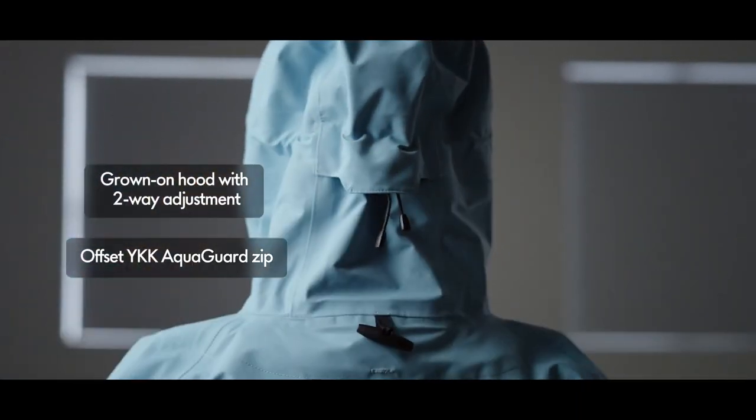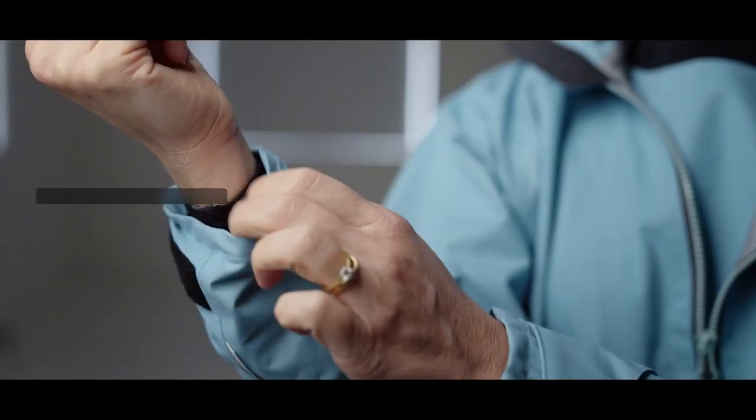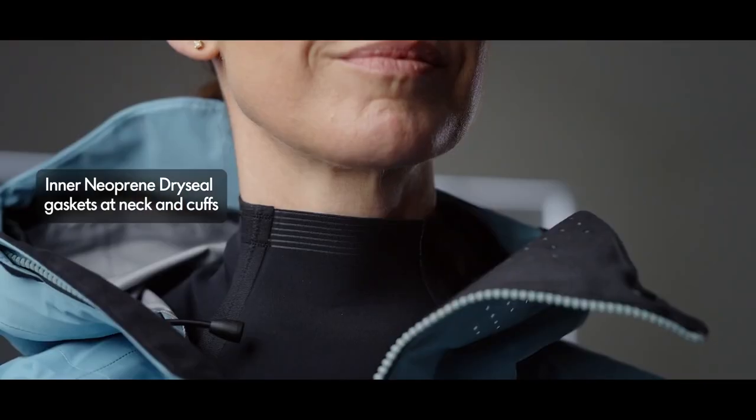Offset YKK AquaGuard zip, soft fleece inner chin guard and laser-cut ventilation holes for comfort. Neoprene dry-seal gaskets at neck and cuffs.